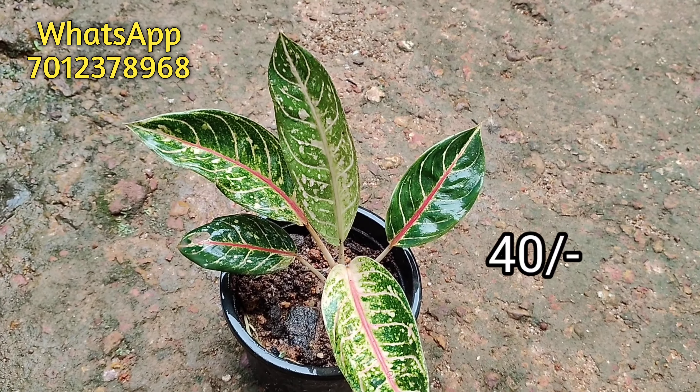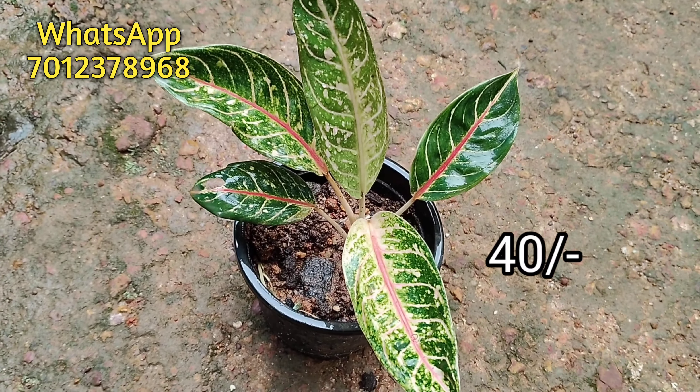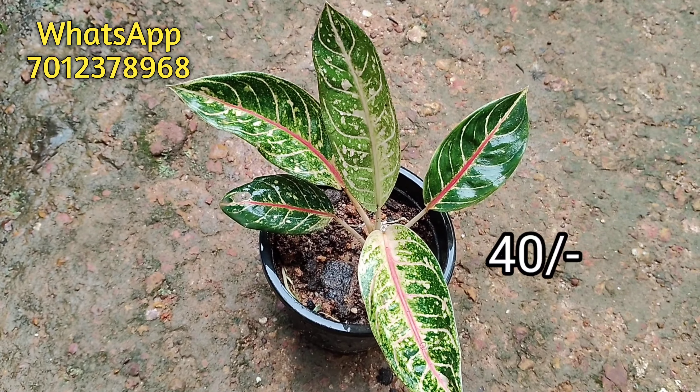Hi friends, welcome to my channel. This is a very good sale video. This is our Aglomima Plants.